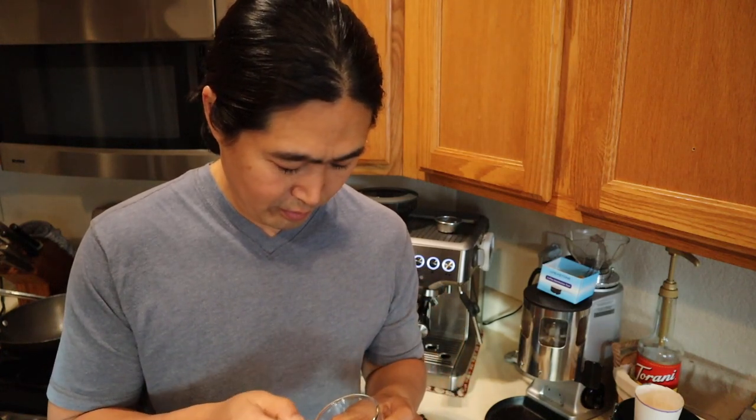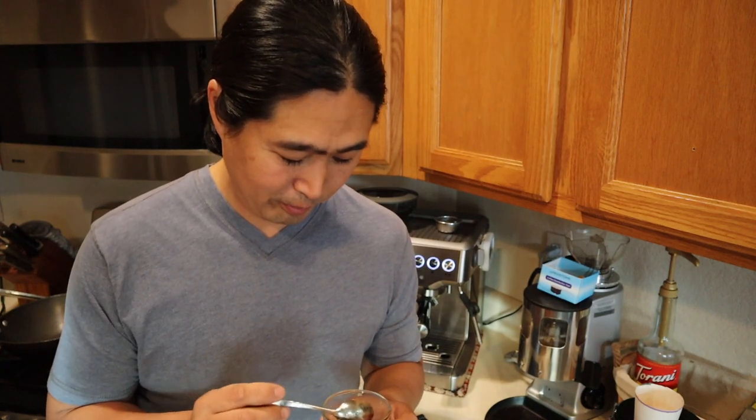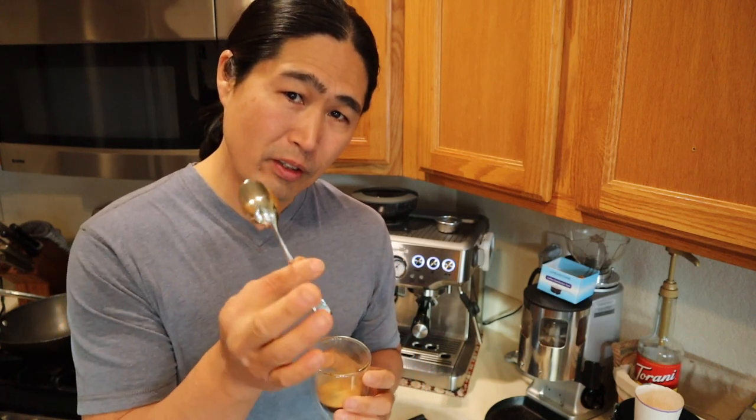Let's try this. Hopefully this is better than the last two shots. Cheers, everybody. Yeah, definitely better than the two before. But it's not as good as a double shot. Theoretically, since I cut that in half, the quality should be the same. But for some reason, the design of the single basket — the quality is just not as good as making from the double basket.